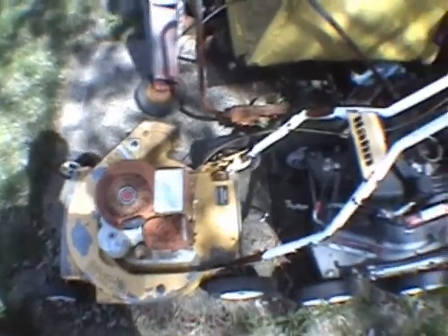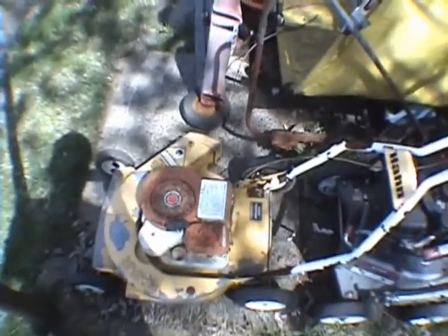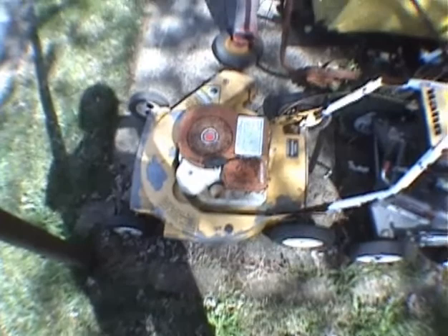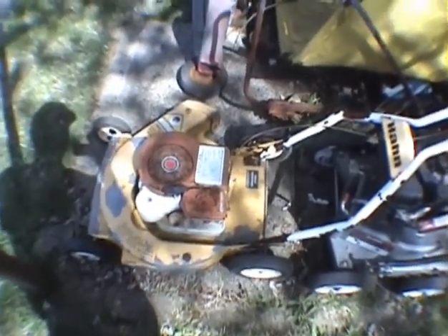We are here with the Graveyard Gravely. This is the lawnmower that I had actually found at the edge of a graveyard, buried under a pile of leaves upside down.